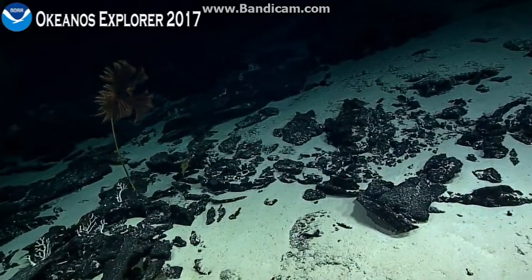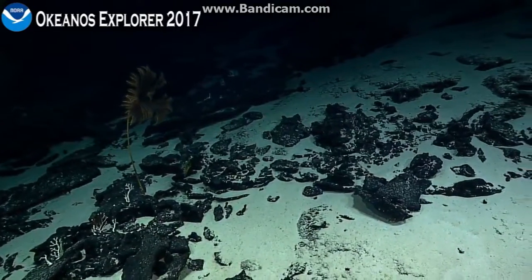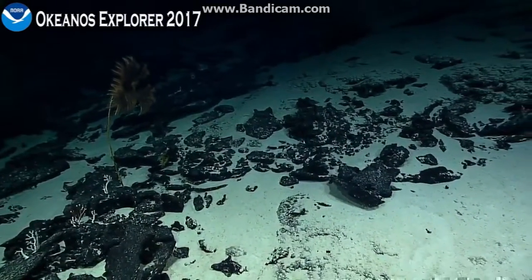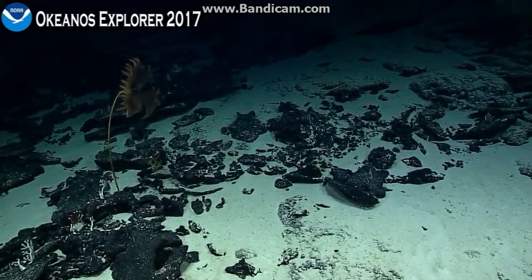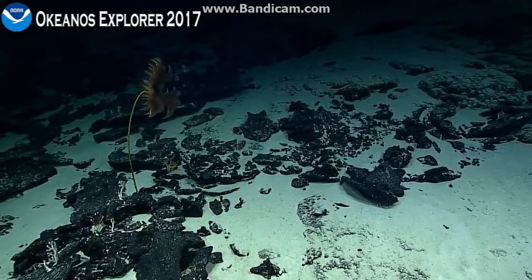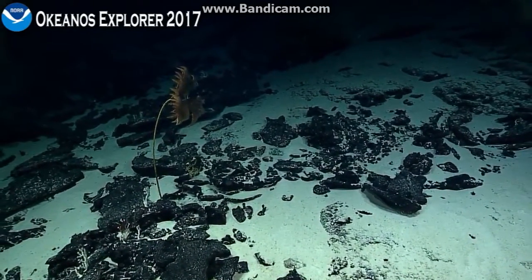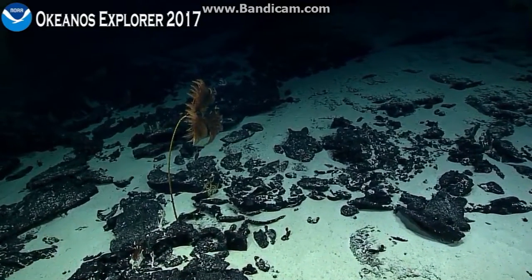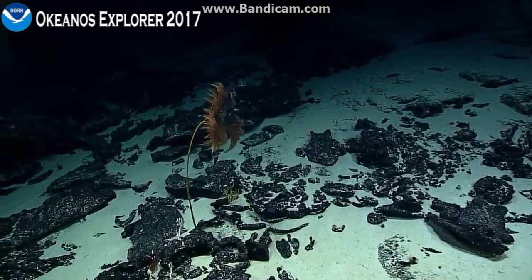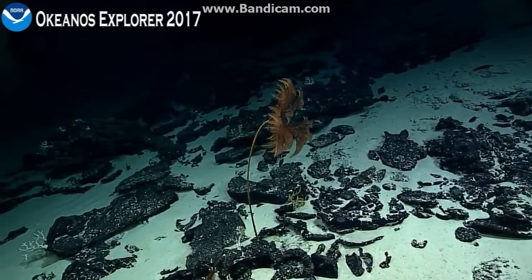We do want to actually collect it, but we're not going to collect the whole thing. We'll try and cut it just below the tippy top. We hope this collection helps you out as well. I'm guessing that we could clip it just below the top, and I think it'll cut right off.